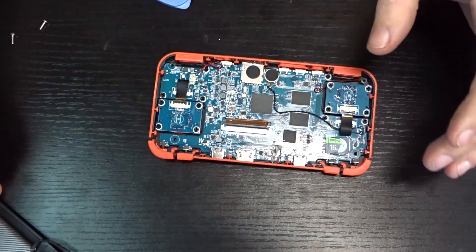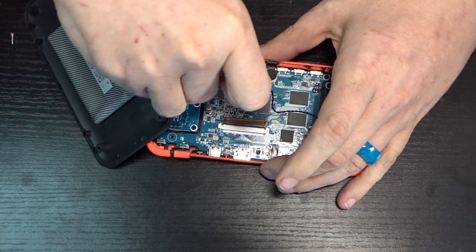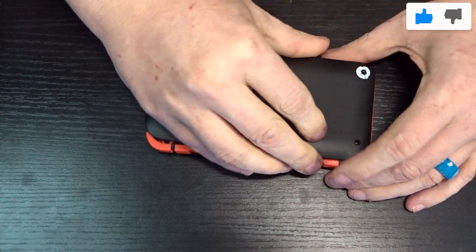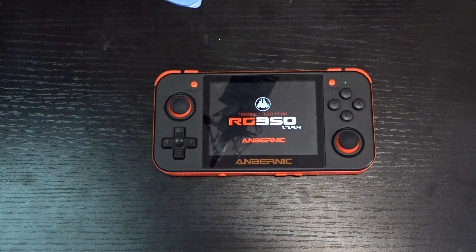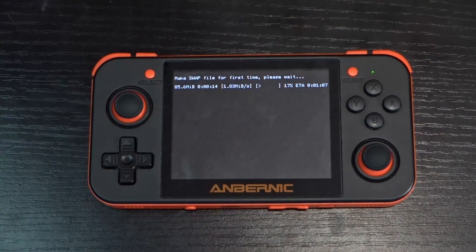Go ahead and slide the new micro SD card in, then power on the device. You can see it's got a percentage showing how far it is in the process. This will take a few minutes to go through while it redoes all of the file systems and expands everything the way it needs to. So be patient while this is going on — it will take a little time.